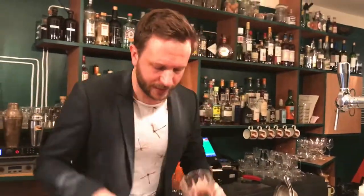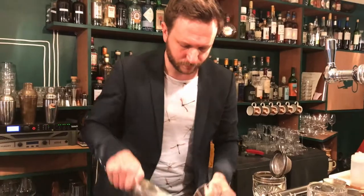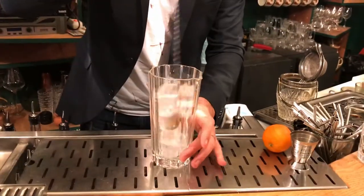I do it on a mixing glass. I make the ice first.